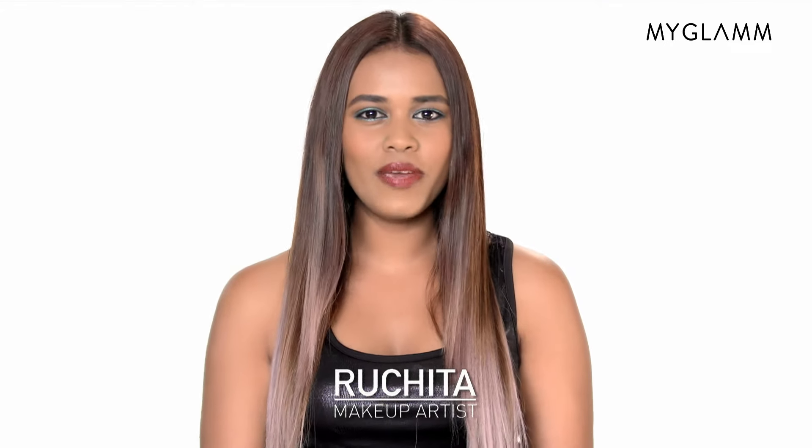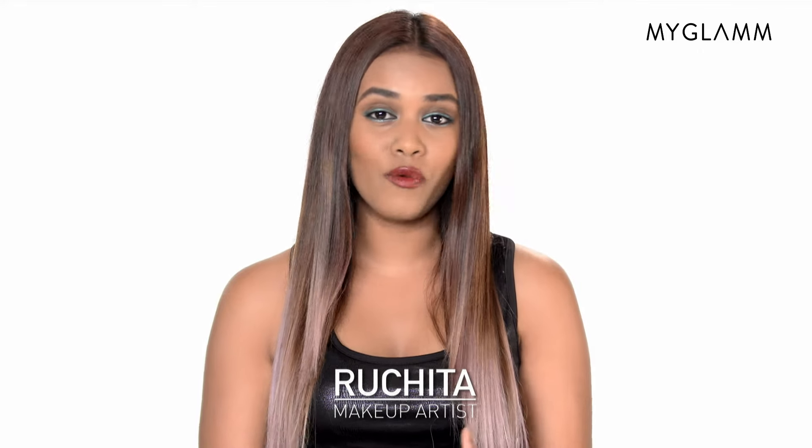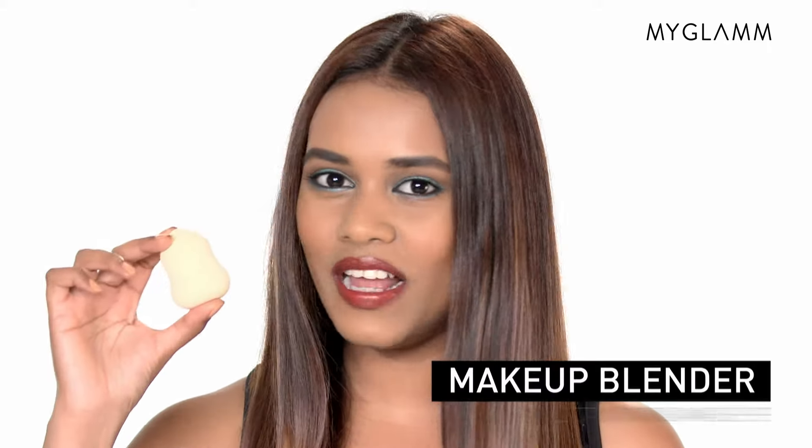Hey guys, this is Vachita, your makeup expert from MyGlam and welcome back to the Glam Studio. Today I'm going to introduce you guys to one of our newest launches, the Makeup Blender Sponge.